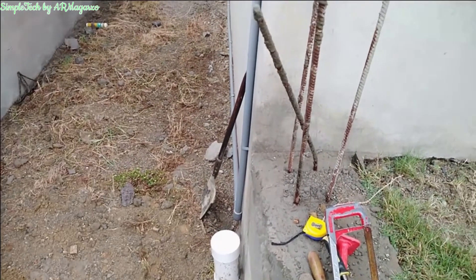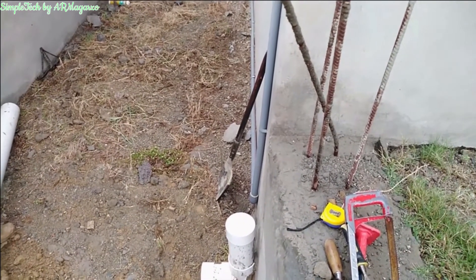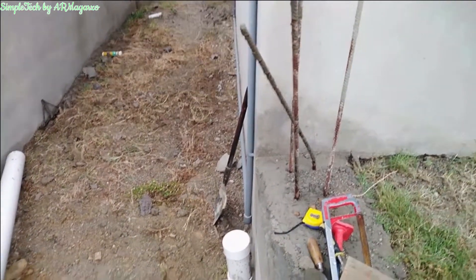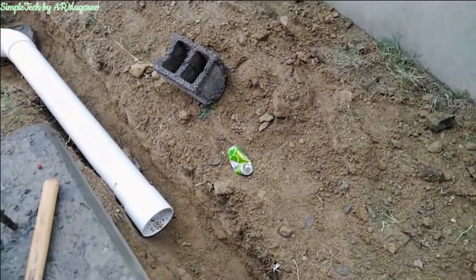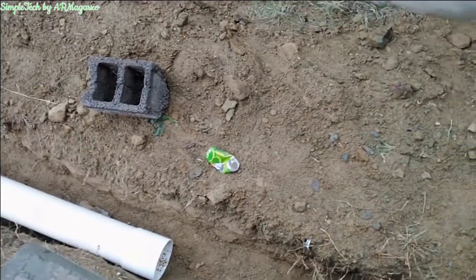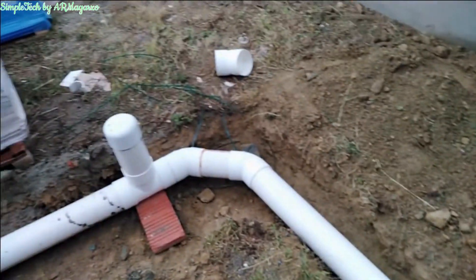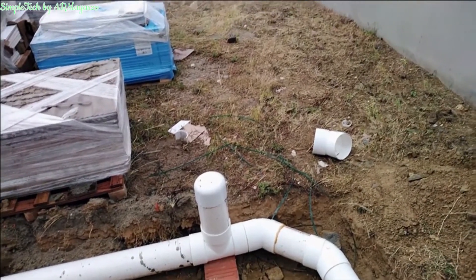This sewer line is connecting to the kitchen and two bathrooms on the second floor and the first floor. Here we have the six-inch pipe, and we will be reducing from six inches diameter to four inches diameter pipe, going down. As you can see, there is our access pipe — that is the six-inch access pipe.